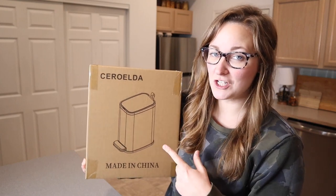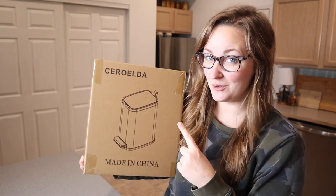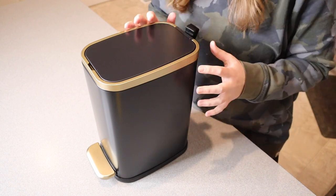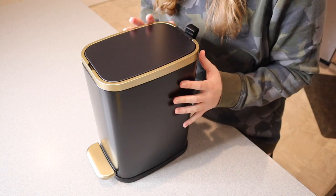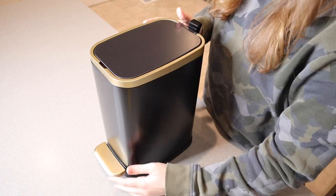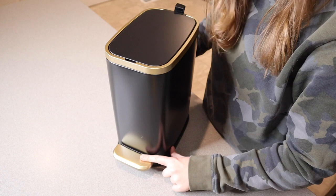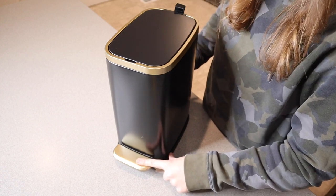Right here I have this small bathroom trash can with a lid. Let me open this up and show you what it looks like. I just took this out of the package and I think this is so cute. I do really like this style but there are other styles to choose from as well. You can see this one has the gold rim around the top and the matching gold on this little part that you push to open up the trash can.